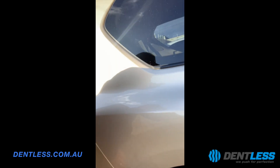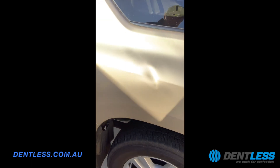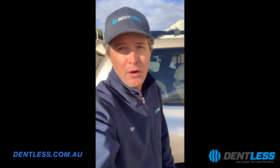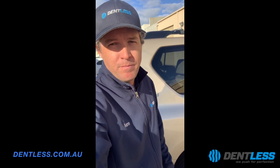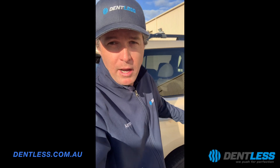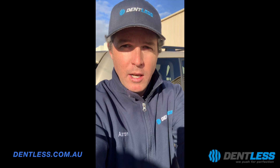I thought I'd just come at you with a little video today. I'll give you another quick look at it — it's hard to see in the light. I'll try and do a video of halfway through, a bit of a process video, but that's a guide on how we're going to repair this dent on this Prado. I'll show you a little bit later.